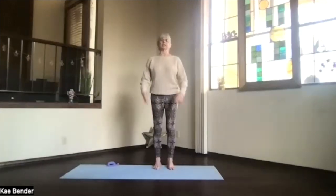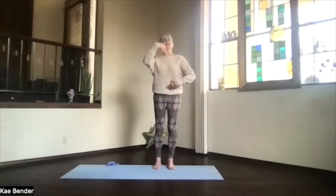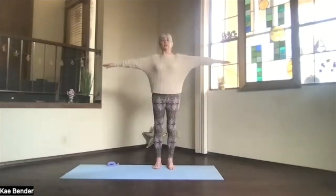Coming into your mountain pose, get that core activated supporting your spine, ribs toward your spine and lift toward your heart. Up through the center, take a few moments and just focus inward, get your yoga perspective. Remember where you put your attention, that's where the energy and activation goes.